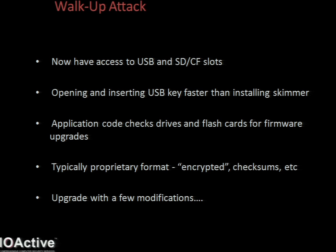The firmware is typically a proprietary format. Executables are encapsulated in the firmware, and there are checksums and encryption. But these algorithms are easily figured out by reverse engineering the code on the ATM side. So once you can create your own firmware package with the correct format, you can then upgrade with a few modifications.